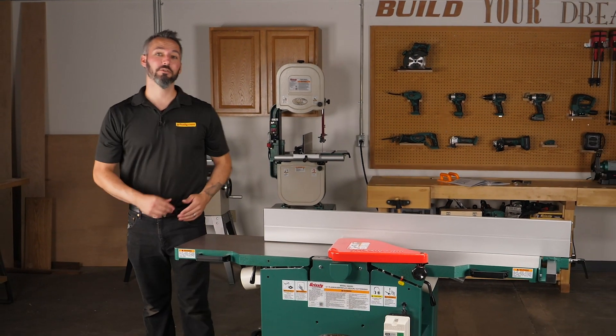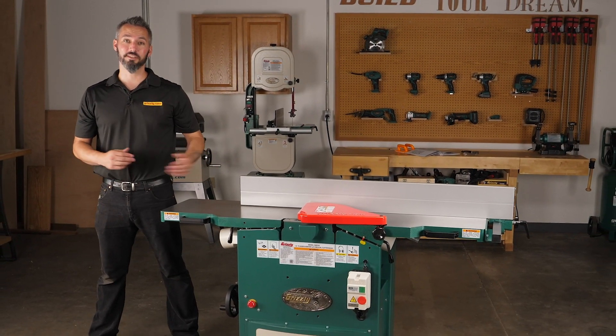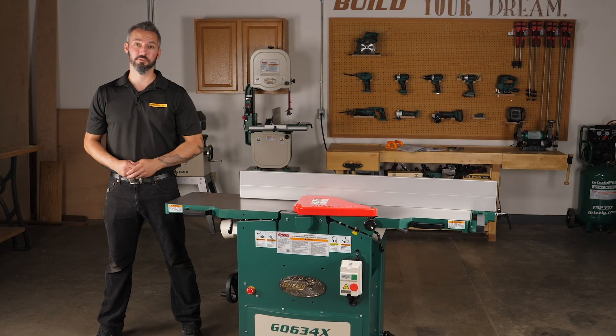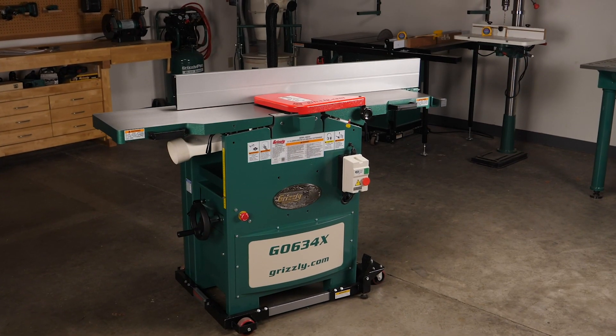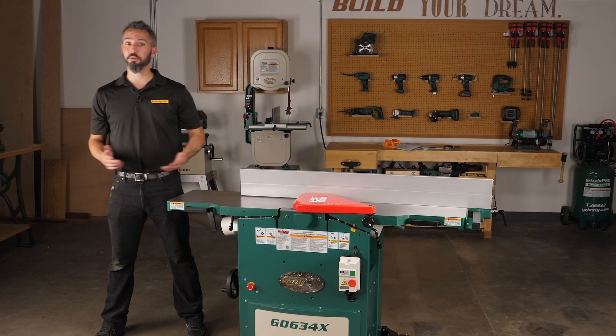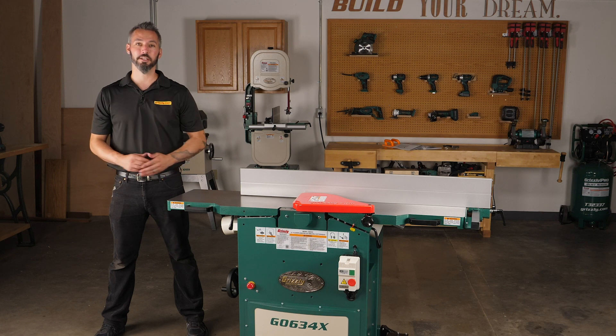And that's it. The G0634X jointer planer is assembled, and we've done inventory, cleanup, and assembly steps, plus the test run. Now you're ready to mill some material. Thanks for watching, and please consider subscribing for more content like this.